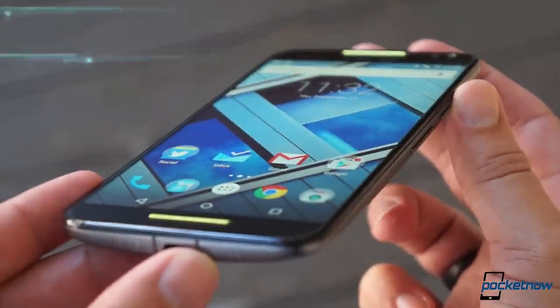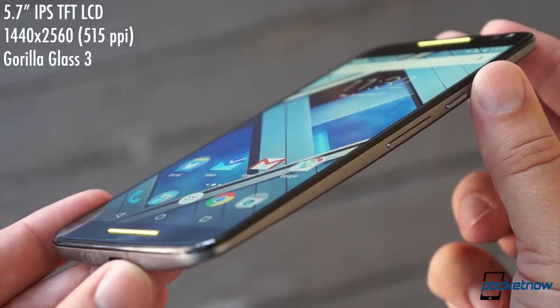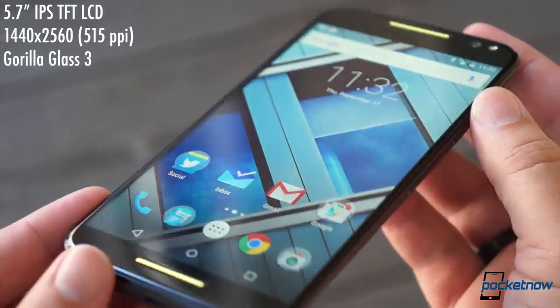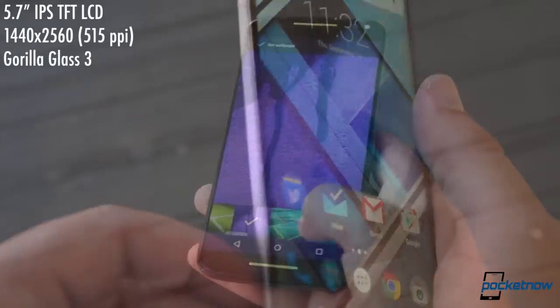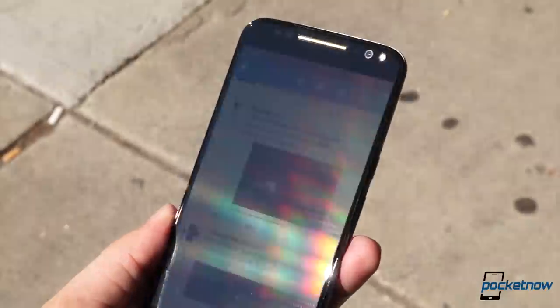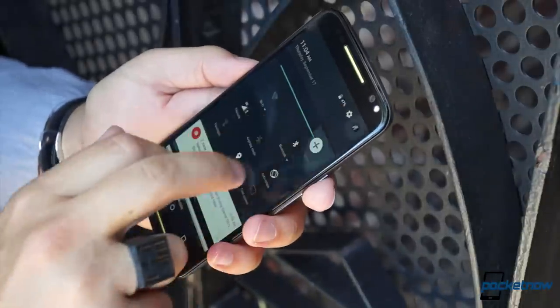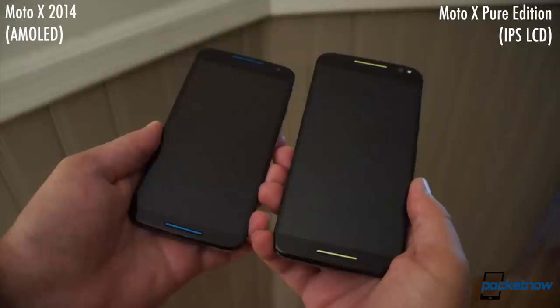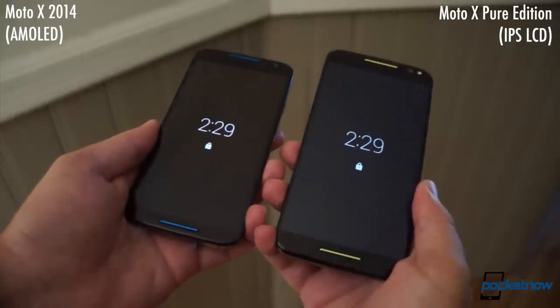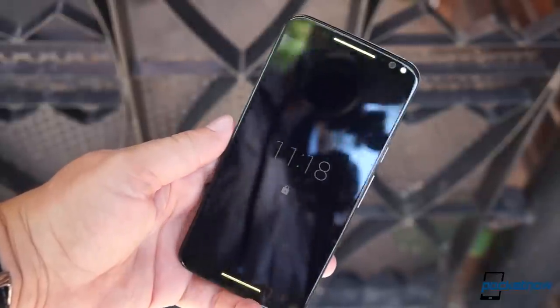Motorola's spared no expense on the display itself. It's Quad HD and 5.7 inches on the diagonal, which makes for a density of 515 PPI — more than enough resolution for even the most persnickety pixel pusher. It's really a very pretty screen, but it's not perfect. Direct sunlight can still overwhelm it, and I really wish Motorola had stuck with an AMOLED panel instead of making the switch to IPS here. LCD technology just can't replicate OLED's inky blacks, and the lower contrast means Motorola's active display is tougher to see if there's any glare on the Gorilla Glass.